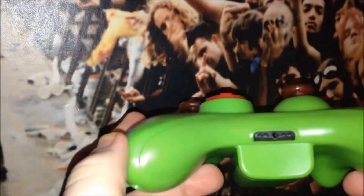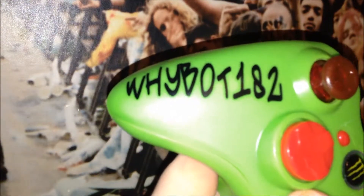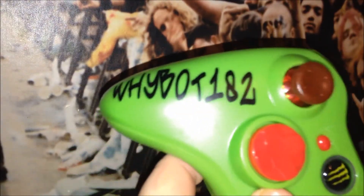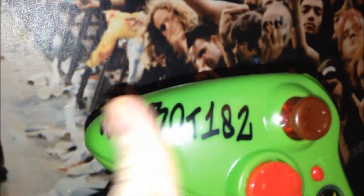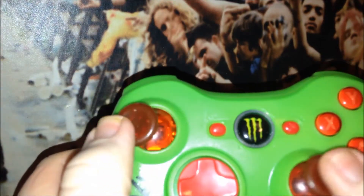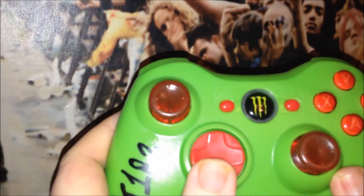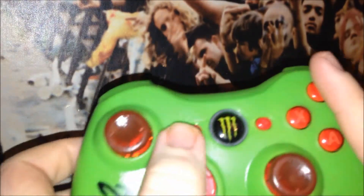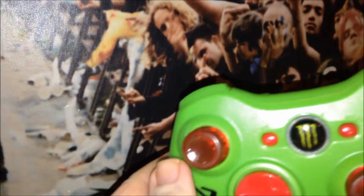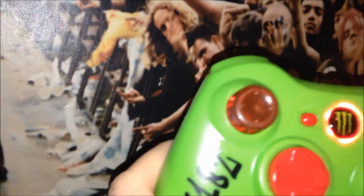Here is the control pad. It's got my gamertag on there in a sort of graffiti style, which I really like — it's painted on, not stickers. My analogue sticks are see-through red, as you can see. My d-pad and buttons are red, and my home button is a red LED. My home button is also the Monster logo.